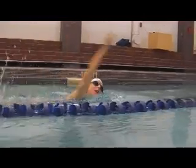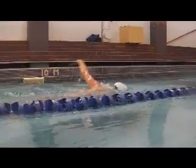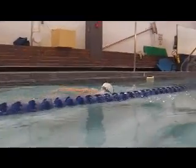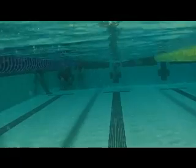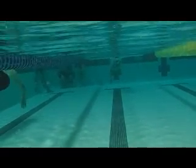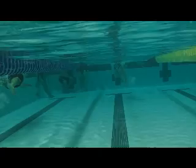Here we can see that the head is quite high. We just need to relax that down some more and allow the water to hold it from the front.